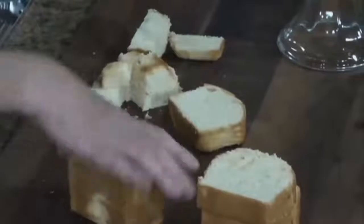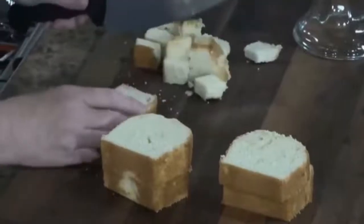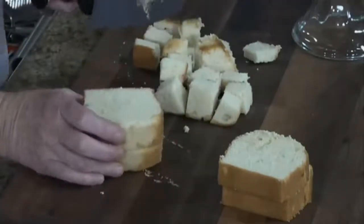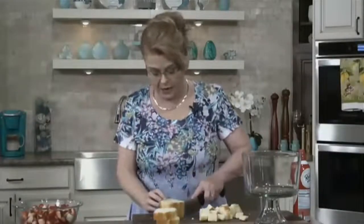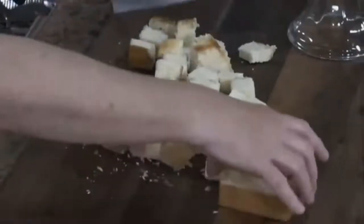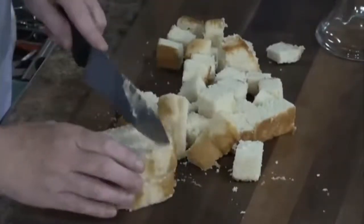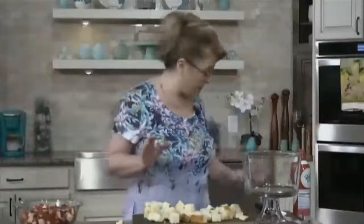My sister used to live next door to a lady, Miss Jones — we called her Jonesy. She made the best pound cake I have ever eaten in my life. I have her recipe; it's in one of my cookbooks. She was very particular — you had to stir it in one direction only, by hand, and you had to use Dixie Crystals sugar. And I'm telling you, that was the best pound cake ever.